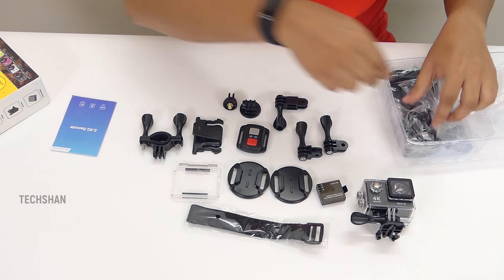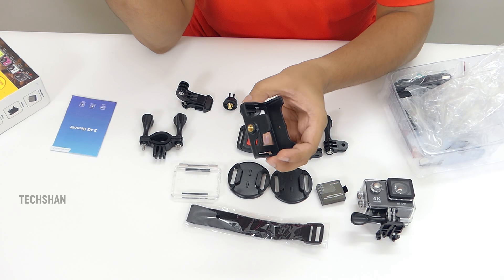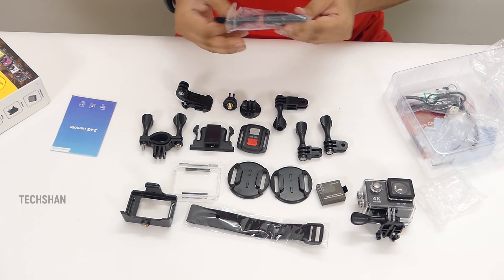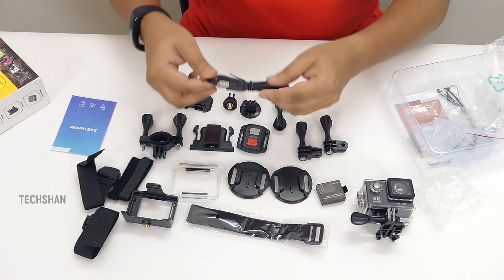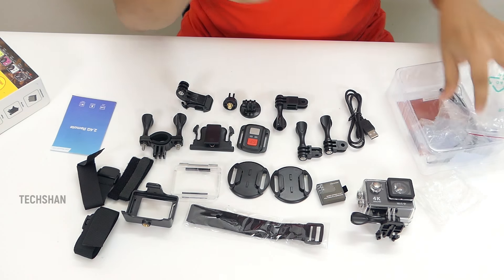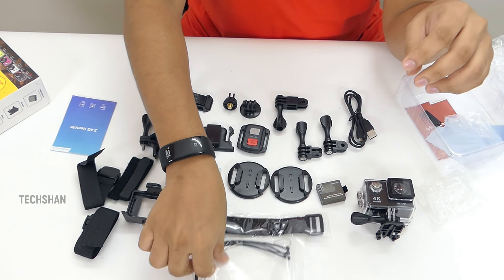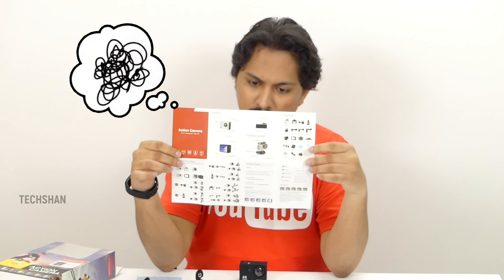There's a handlebar mount, another mount, a skeleton holder where you can attach the cam and mount it on a tripod, and with a back clip you can wear it. More straps, a USB cable for transferring and charging — though it was supposed to come with a charger adapter, my seller missed shipping it out, which is sad. More mounts, tethers, a cleaning cloth, and manuals which explain what is what. I'll leave a card for the manual. So that's about the box.